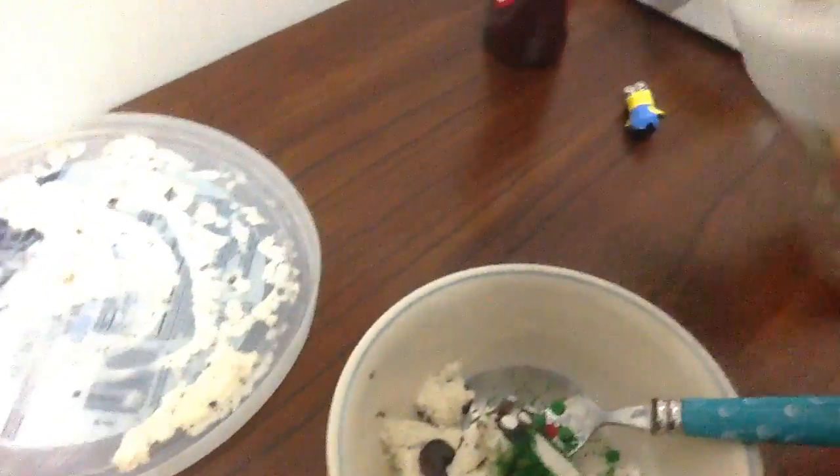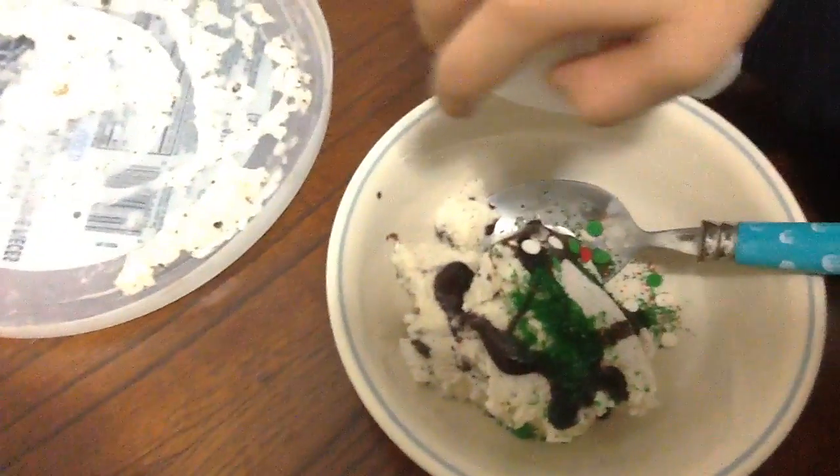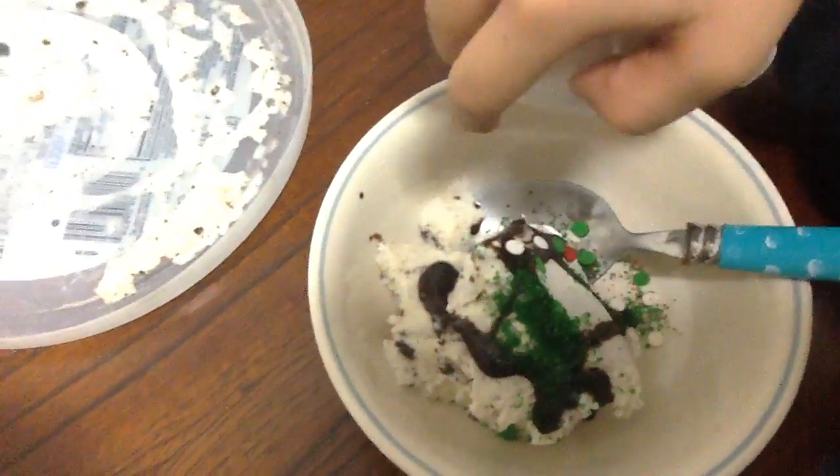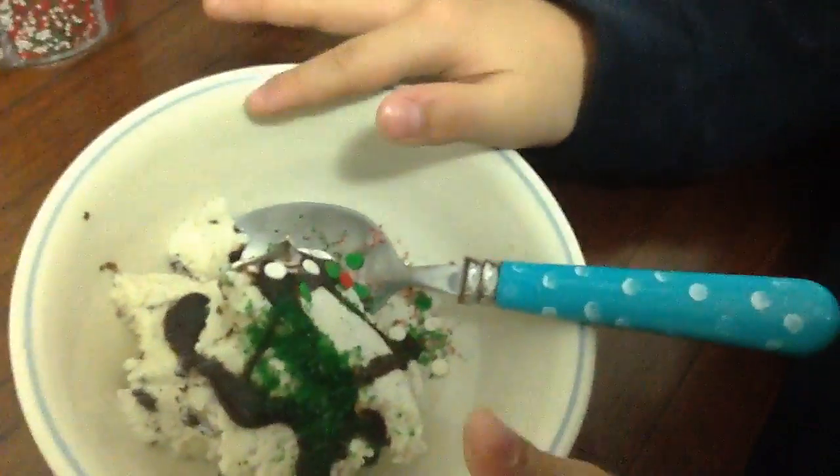Now I chose a different flavor and I'm trying to use all the flavors in this one. So here you have your ice cream, and I think this will taste very delicious.